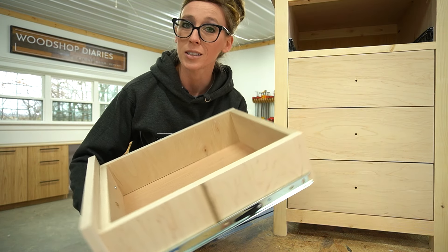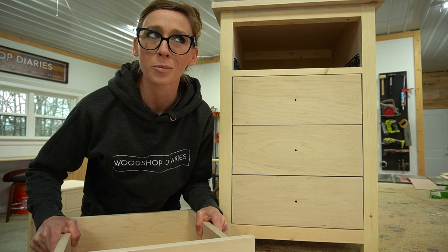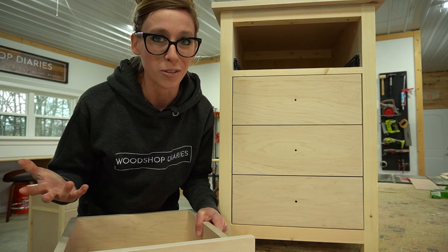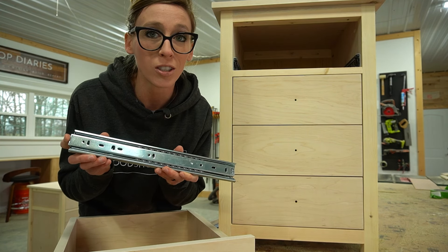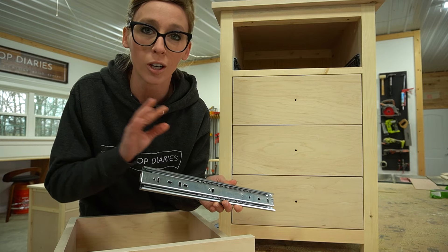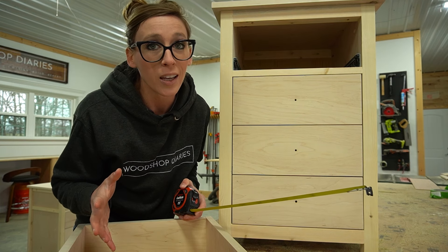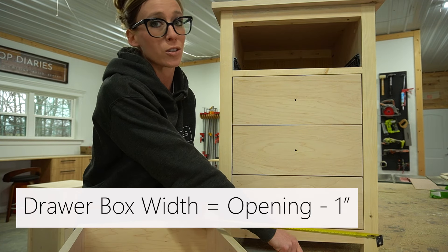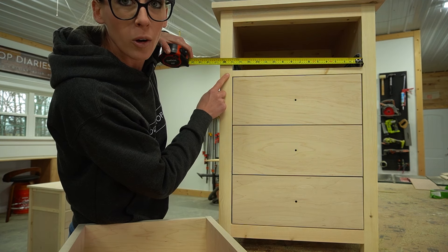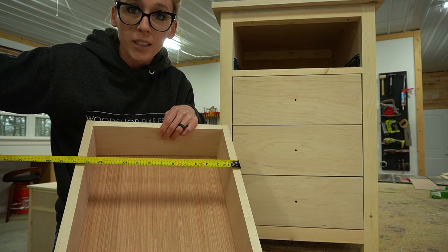The drawer box width is easy to determine because it's one of the only dimensions that actually has a rule. In this series I'm using ball-bearing side-mount drawer slides. Your drawer box width is determined by measuring the opening and subtracting an inch — half inch for each slide, one slide on each side. So if my opening is 15 inches, my drawer box needs to be 14 inches wide.